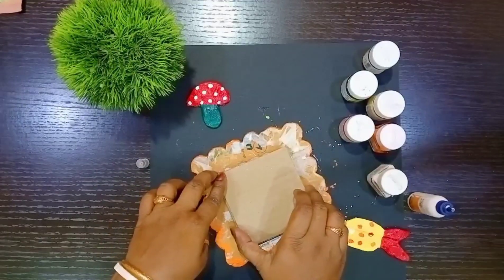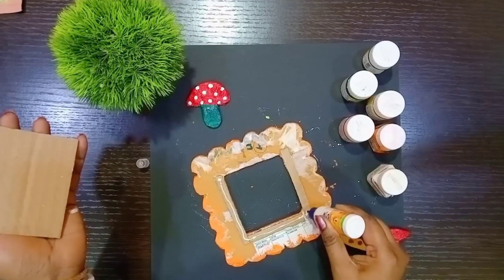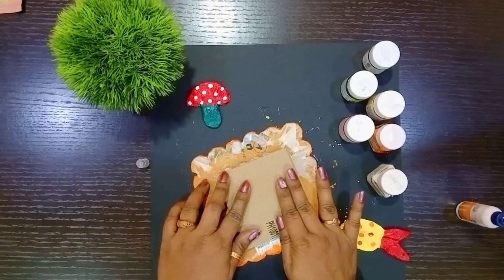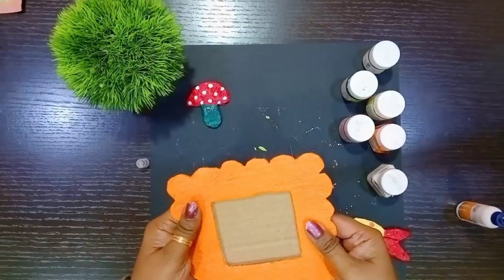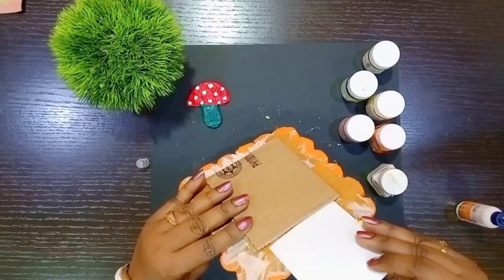Now stick the square cardboard sheet as shown. Now insert the photo like this.